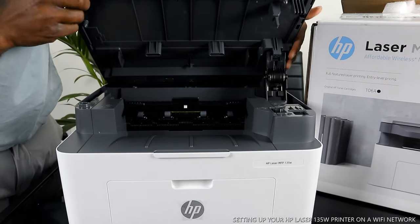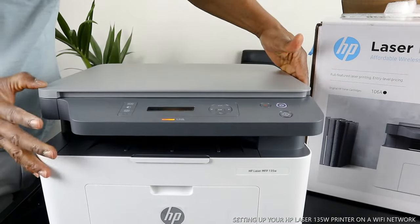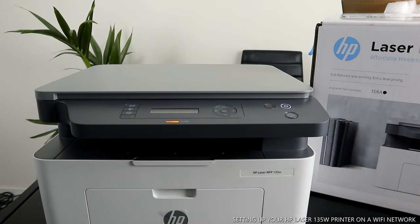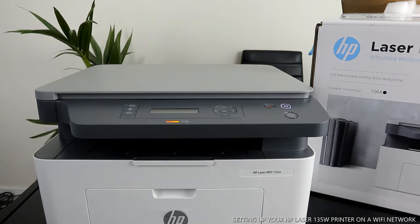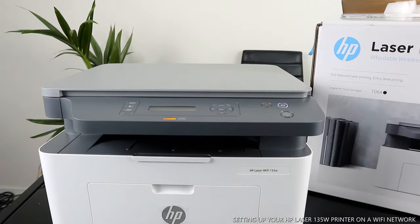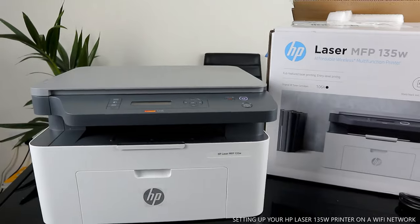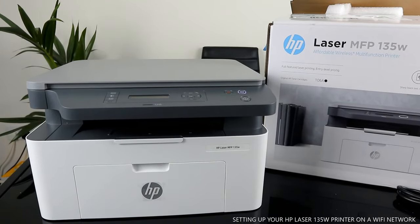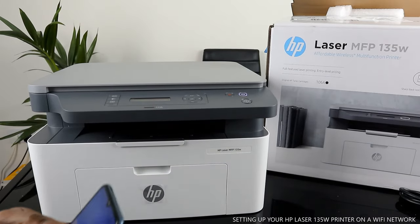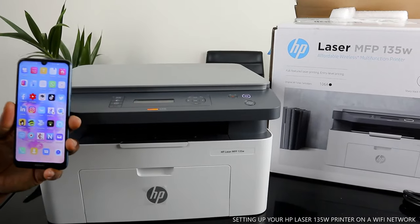Close this slowly — be mindful of the hinge. Once you close it you are ready to go. Now what we want to do is connect this printer to Wi-Fi network. To do that, bring out your mobile device.